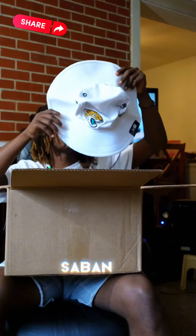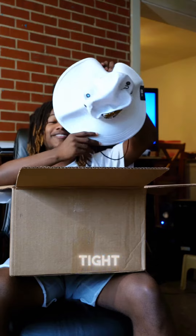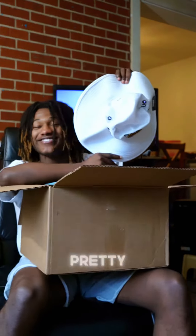We got the — a little bucket hat. Pretty cool little bucket.